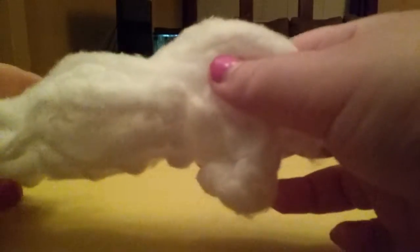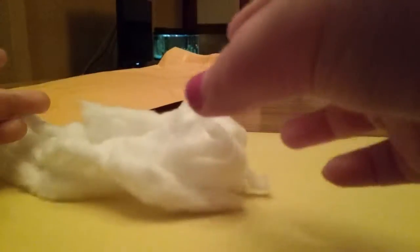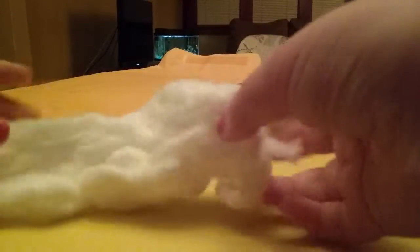I'm kind of sorry, but I had to stop the last video because I accidentally turned off my tablet. This is where we got to last time — pulling apart the cotton balls.